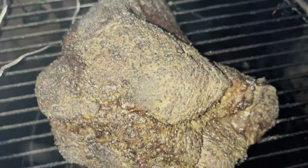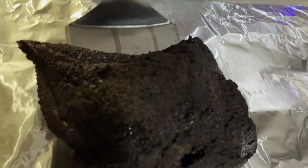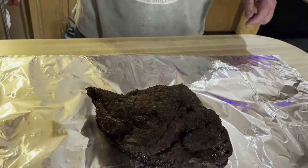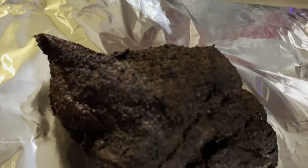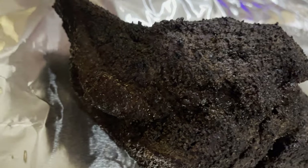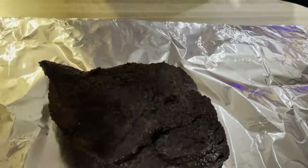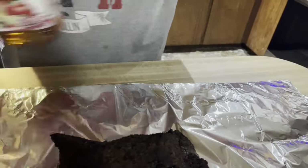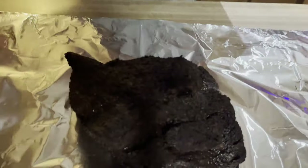Got a nice bark on it — get a close-up, it's all glistening. So we're going to wrap this. Let's add a little apple juice right there — just some apple juice, just the Winco brand, nothing expensive or fancy.